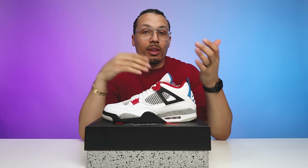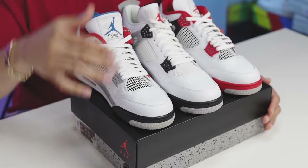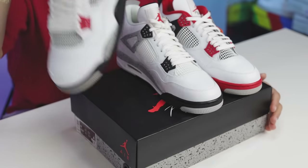In my head I would assume — since they did the Black Cement Air Jordan Four and then the Fire Red Air Jordan Four on the midsole of the right foot — you would assume that they would do the Military Blue on the midsole on the left foot since they did the White Cement Air Jordan Four on the outsole. But again, who knows, maybe I'm overthinking it.